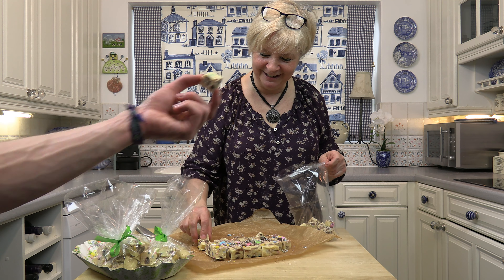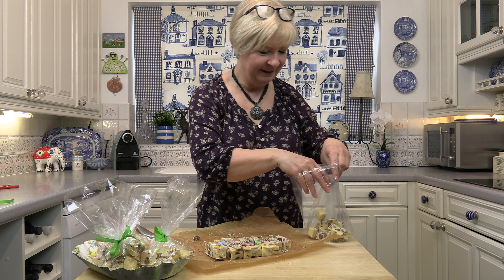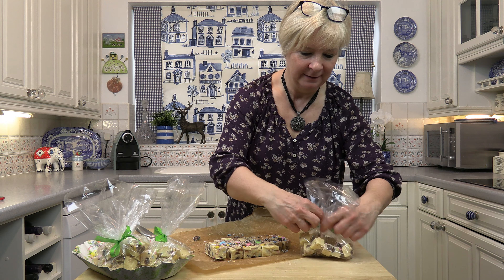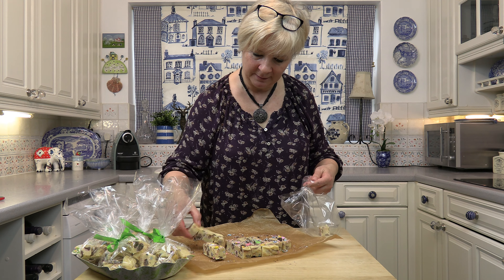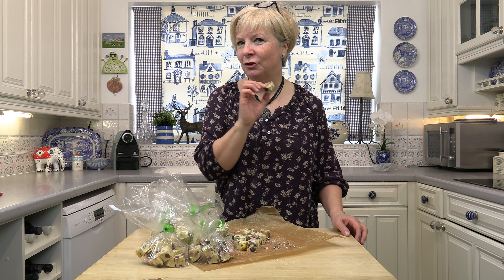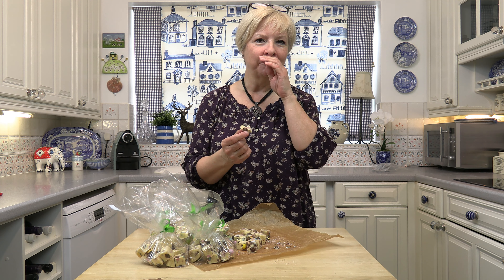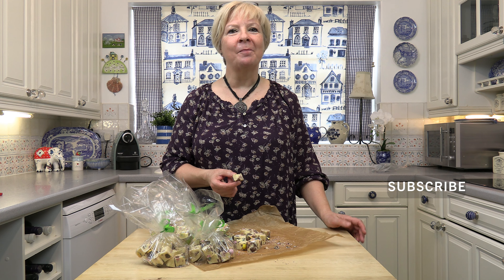There we go — they're quite nice, aren't they? Not really pretty, but they're going into bags tied with ribbon. I'm finishing off putting these in bags. You should always taste what you've made — and those are really, really lovely. They're going to go down so well, and people are going to love a lovely homemade gift.